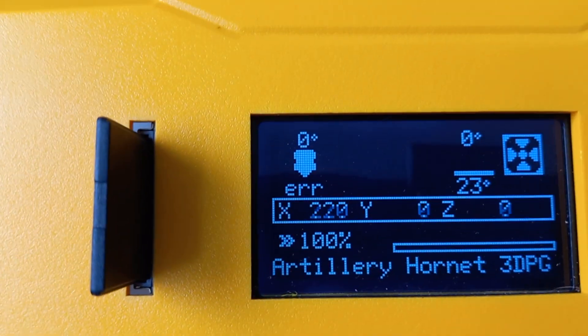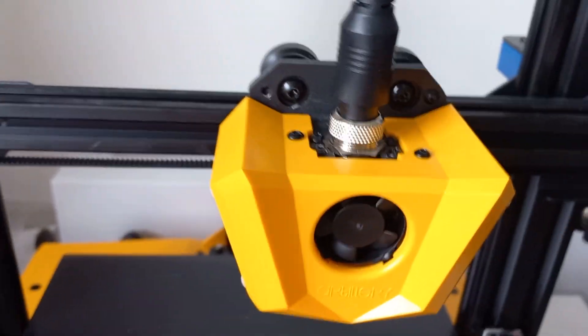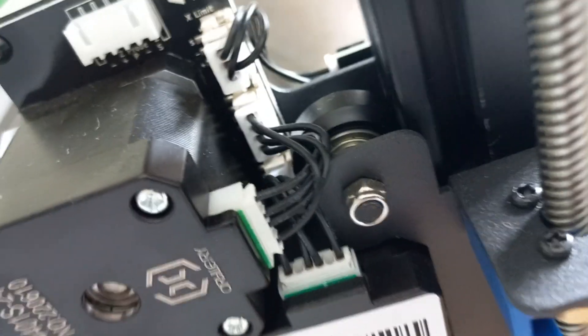You can see the error. Of course everything is connected as it should be — I have also checked the connections of the cables and everything seems to be okay, nothing is burned or anything. So I don't know what the problem is, I really don't know.